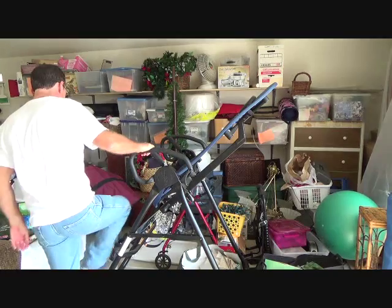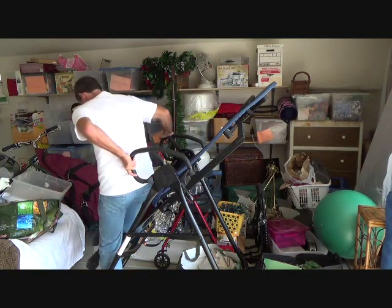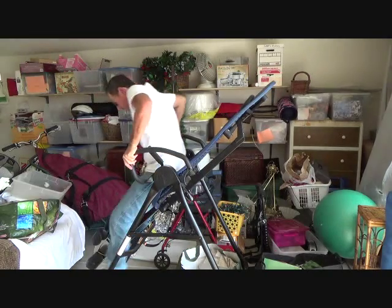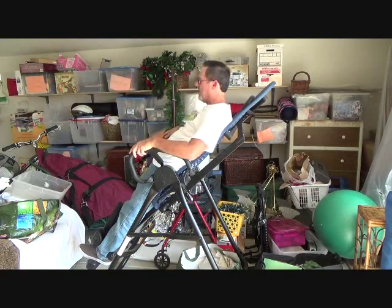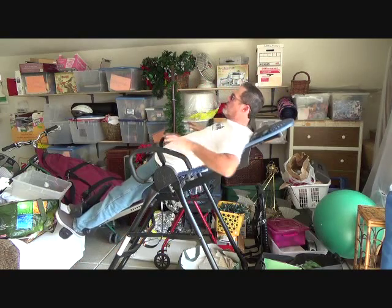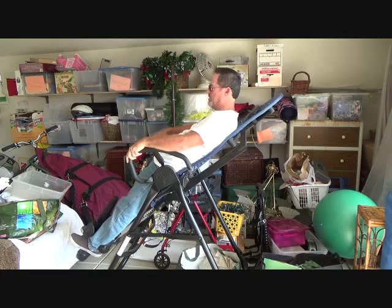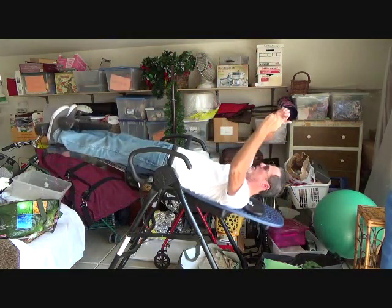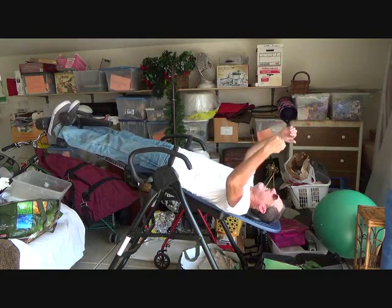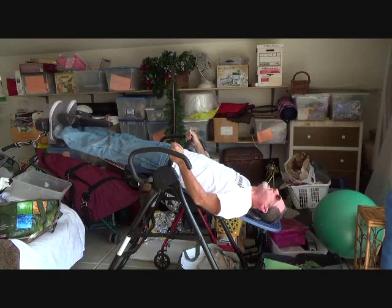When you get in this you just have to be careful — hang on to the sides, put your feet in sideways, then just lean back and it goes back. You don't even have to push very much. You can just pull your hands back like this and it goes back.